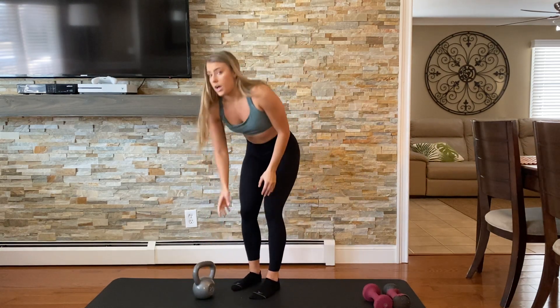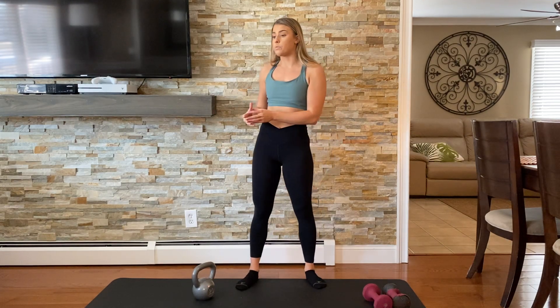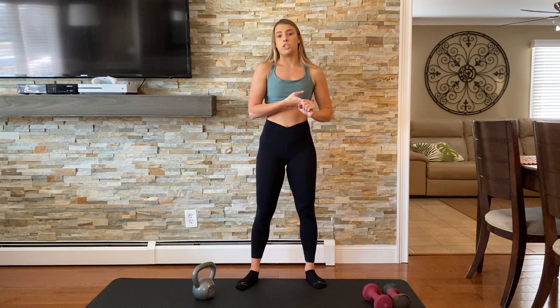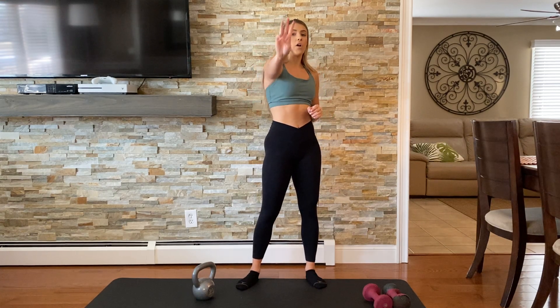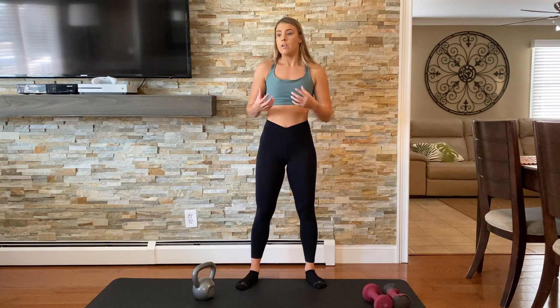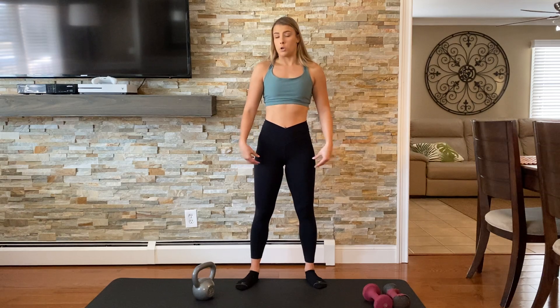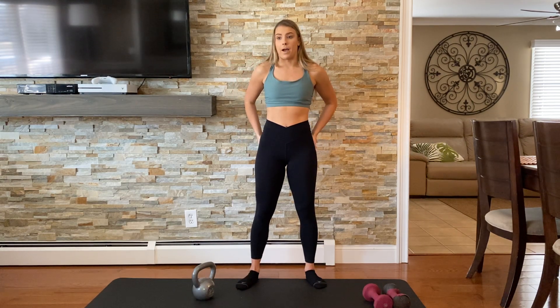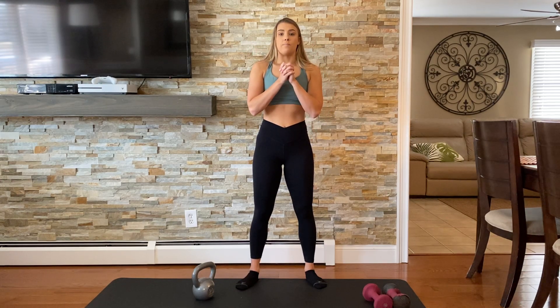When you're looking at the difference between a poor rep and a good rep, there are three main things: one is the speed, two is the form, and three is the range of motion. Focus on those three things and make sure you're focusing on what you're doing. If you're doing a bicep curl, you should feel it in your biceps. If you're doing a squat, you should feel it in your glutes, your quads, your hamstrings. If you're doing a crunch, you should feel it in your upper abdominals — not in your neck or your lower back. Keep all of that in mind and make sure you're performing your set with good reps.